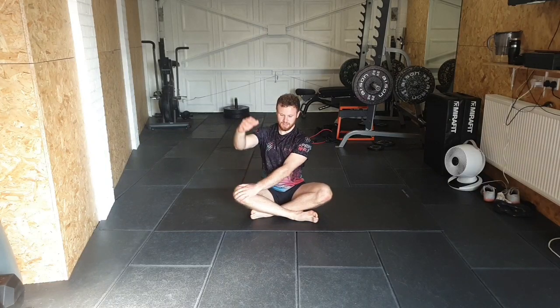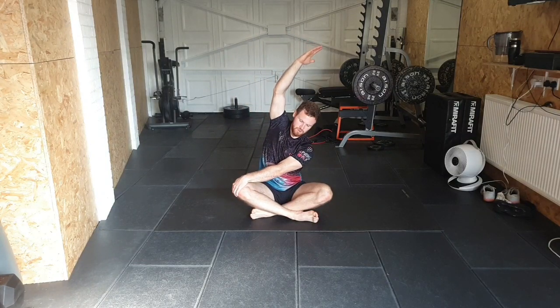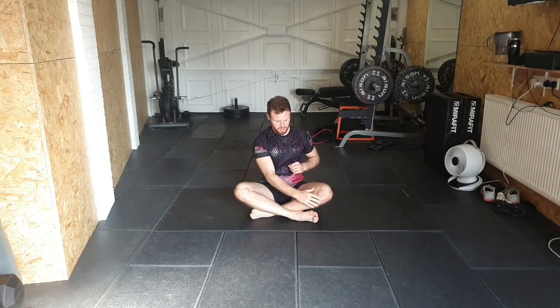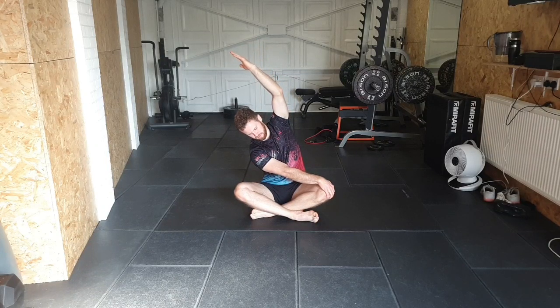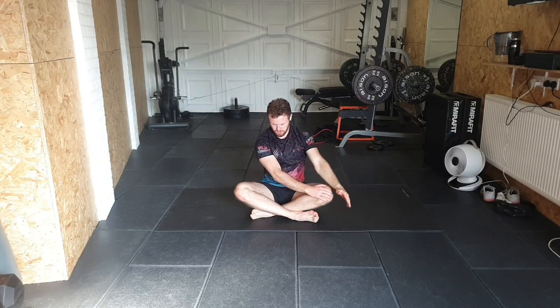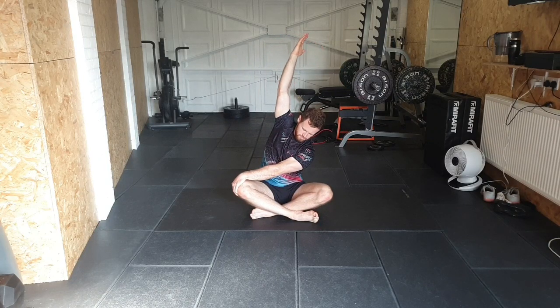Take hold of the opposite knee, lean to the side — when you do it against the wall, your back should stay in contact with the wall as you lean directly to the side. Arm goes up, grab hold of that knee, and lean over. Swap sides and keep alternating sides.